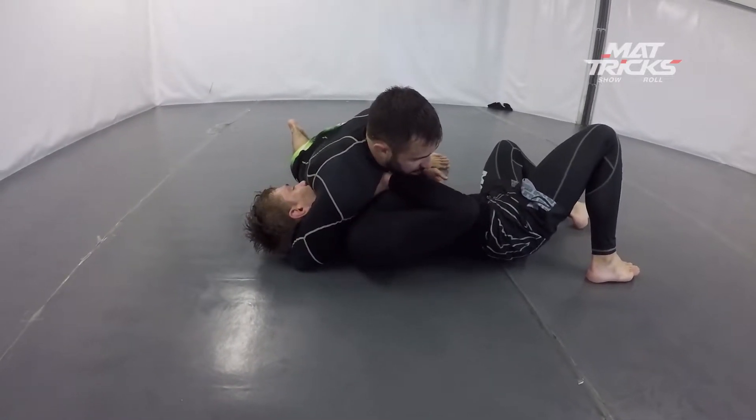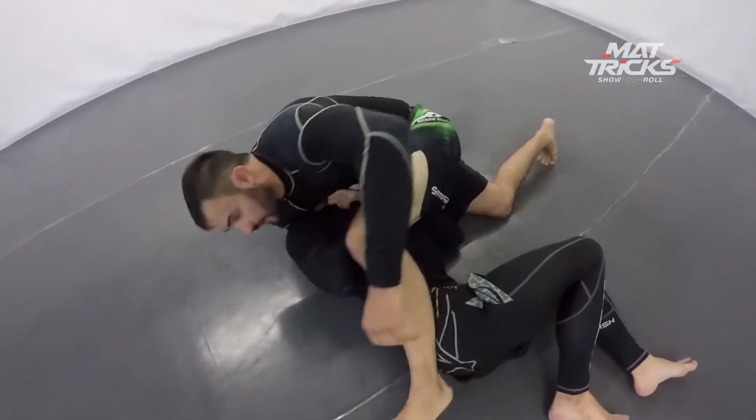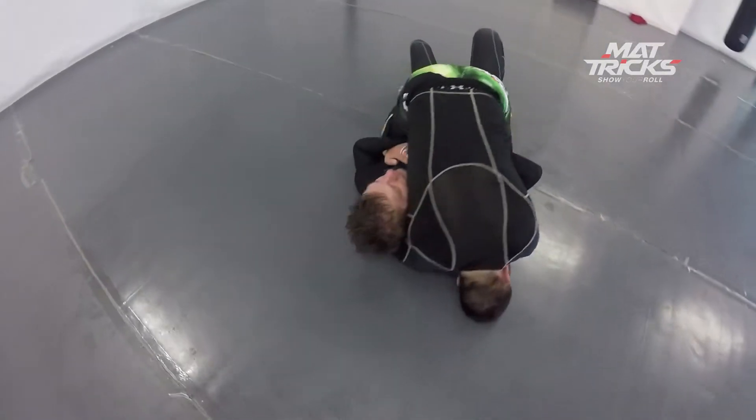An off-south is easy to defend because he's very often turning the head in. So I'm changing my base, get my hand in, and trying to step over to a guillotine. But a guillotine he defends too, so it's very hard to finish here — he defends the guillotine as well.